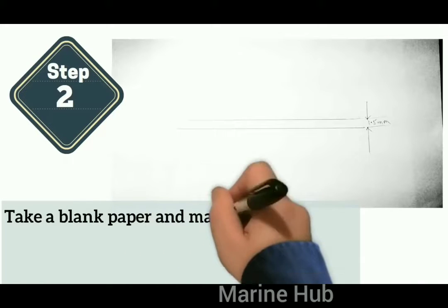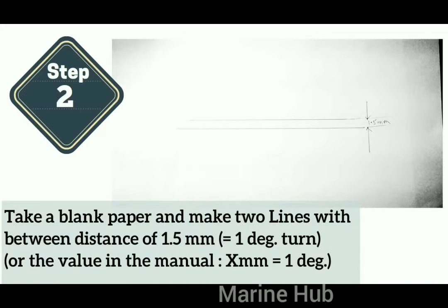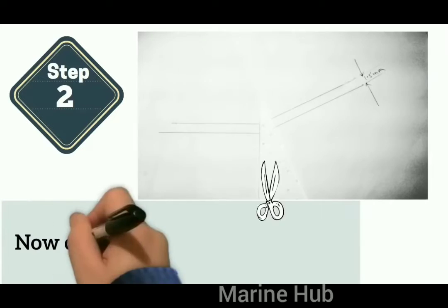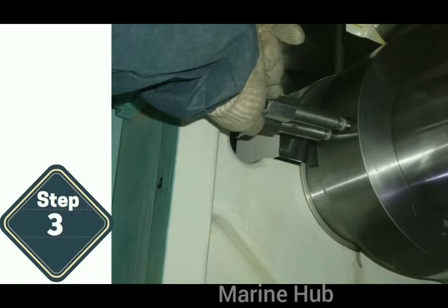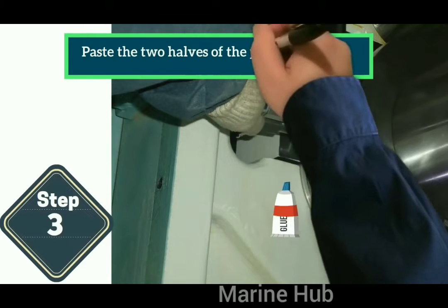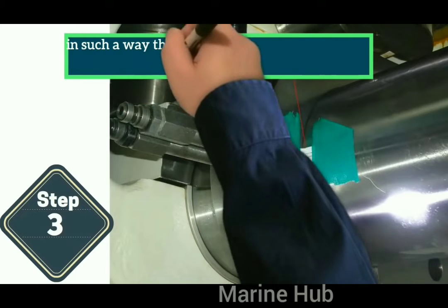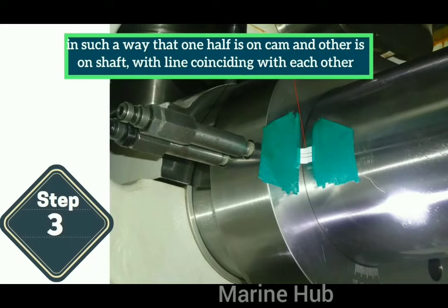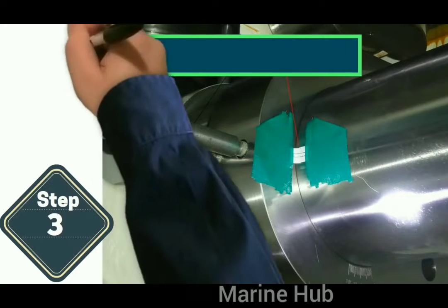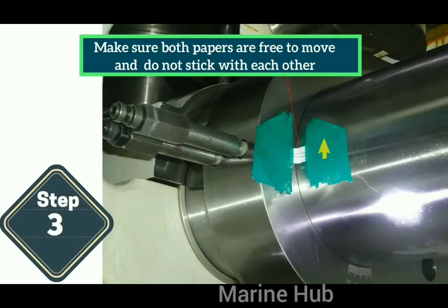Next, take a blank paper and make two lines at a distance of 1.5 meters, representing 1 degree of turn, or use the value given in the manual. You can also take approximately 2 degrees. Cut the paper in two halves and paste them using glue — one half on the cam and the other half on the shaft — with the lines coinciding with each other. Make sure both papers are free to move and do not stick to each other.